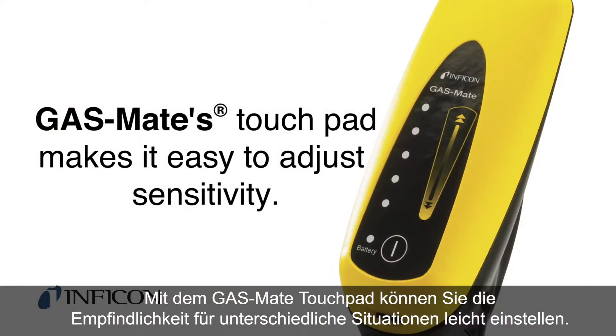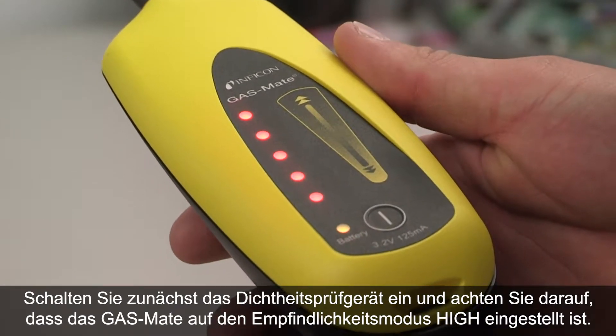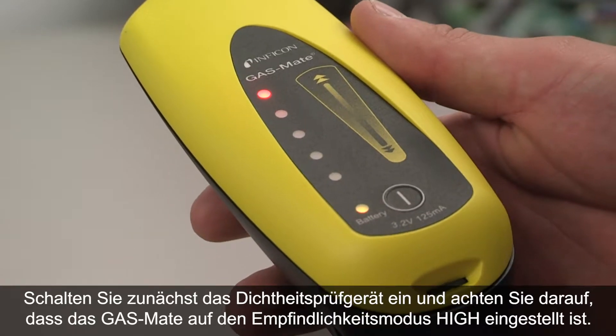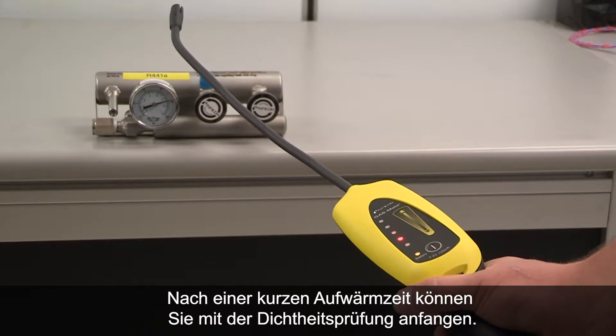GasMate's touchpad makes it easy to adjust sensitivity for different situations. Start by powering on the leak detector and make sure GasMate is set to high sensitivity mode. After a short warm-up, you can begin leak checking.